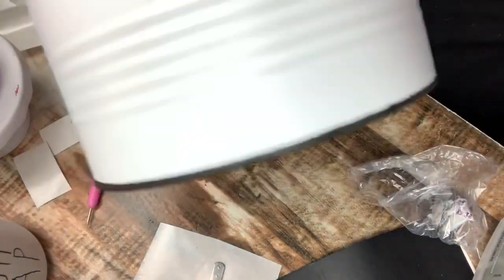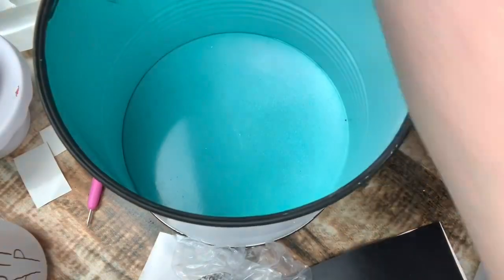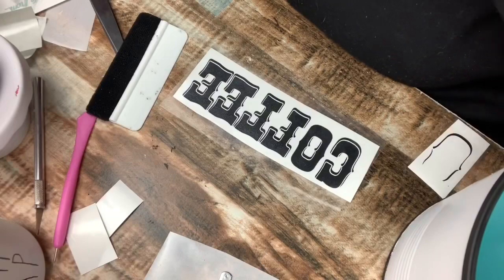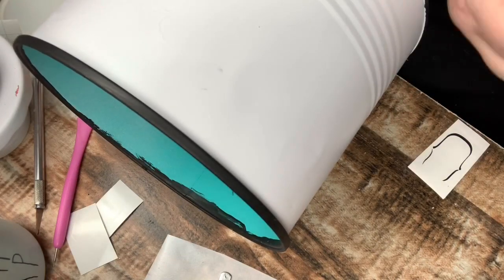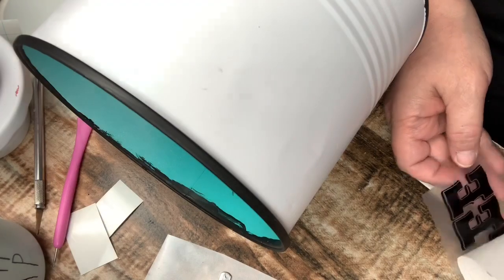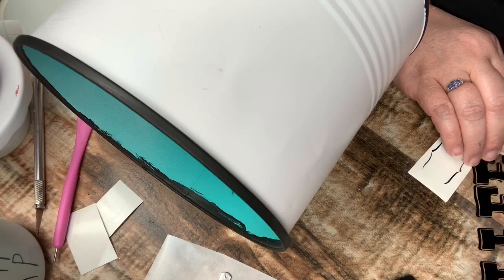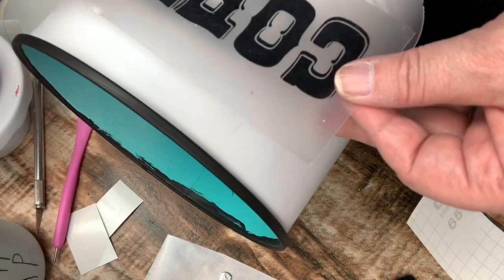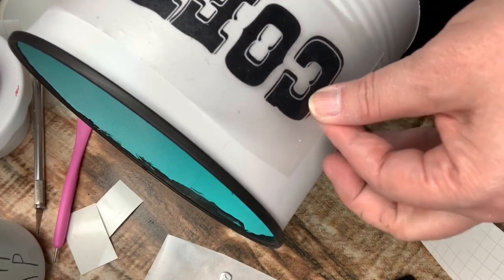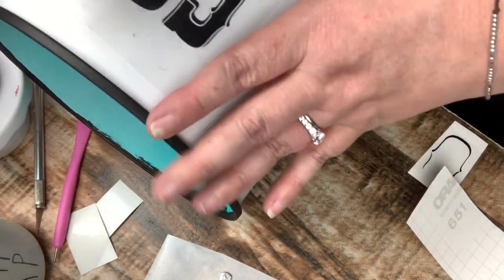The 'O' on my vinyl part would not release, so I had to cut out just a little extra and then piece it together, which was fine. I'm needing a new blade — I had it ordered, but with everything going on it's just taking longer than normal to get here. I went ahead and placed it where I want it, then squeegeed it down and removed my transfer tape.